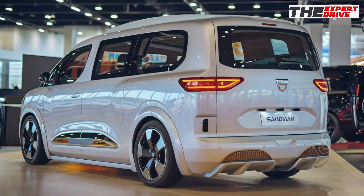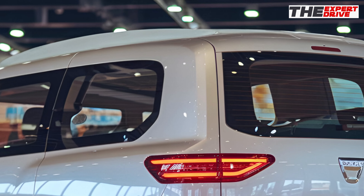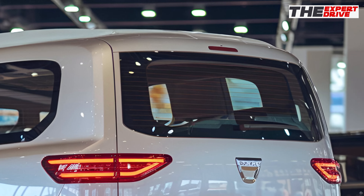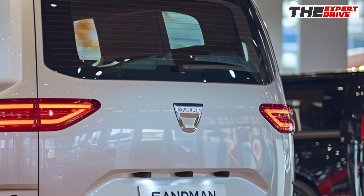Now let's step inside. Daisha has seriously upped their interior game for 2025. The dashboard features a clean, functional design with — surprise — actual physical buttons for climate controls.